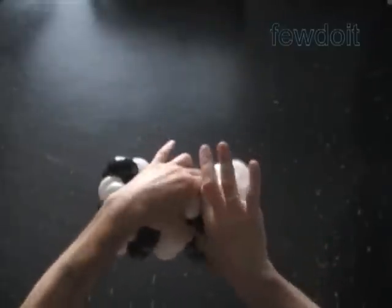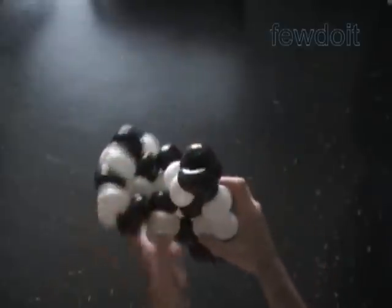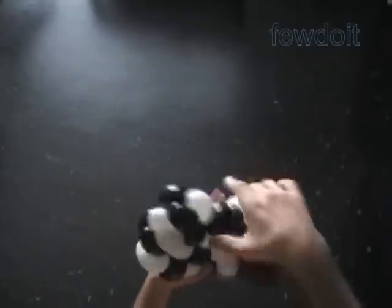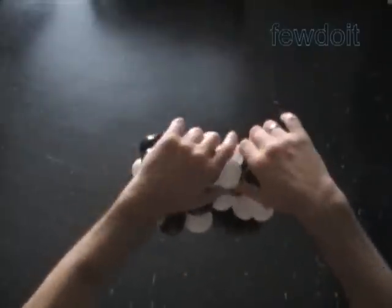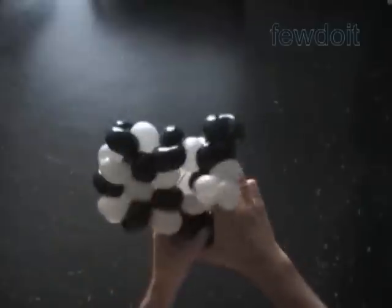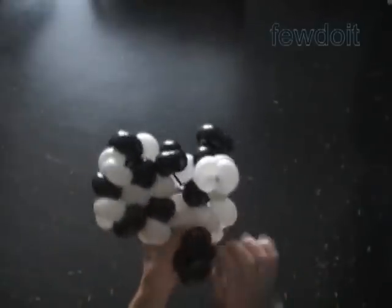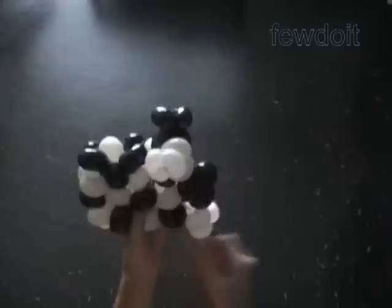Or we can use flat balloons to make connections between sets of black and white balloons. Each set would consist of two balloons — one black, one white. Make as many sets as you need, and then use flat balloons to connect all sets into one piece of fabric.